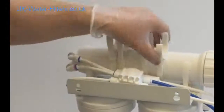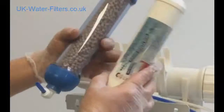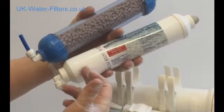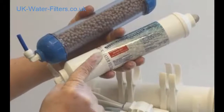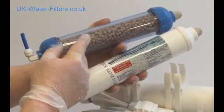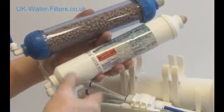Check out these clips — this is where the two filters are going to go. In the instructions, this is referred to as filter one, also known as the white and blue filter. This is the post filter. And this is the brown filter, also known as filter two, or the remin — the remineralizer filter. This puts the minerals back into the system.